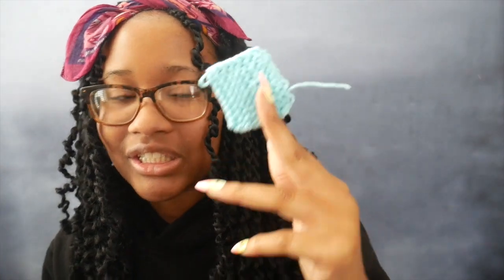This is very exciting because, as you guys already know — and if you don't, I will link the video — I taught myself how to knit. I'm still teaching myself, because I've never knitted anything before besides little swatches, like this little swatch right here.